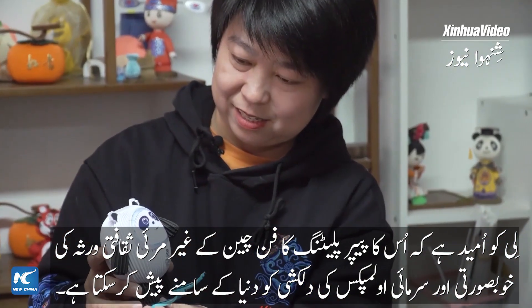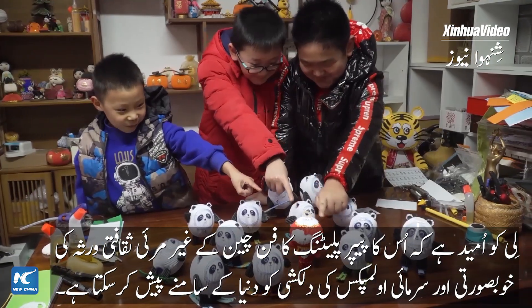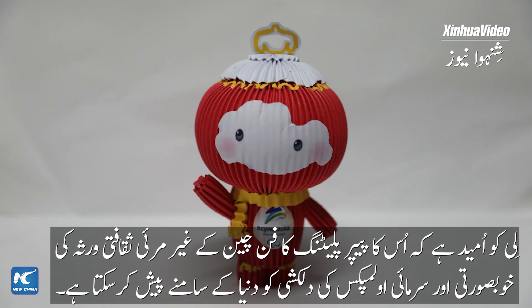Li hopes her paper-pleating artwork can present the beauty of China's intangible cultural heritage and the charm of the Winter Olympics.